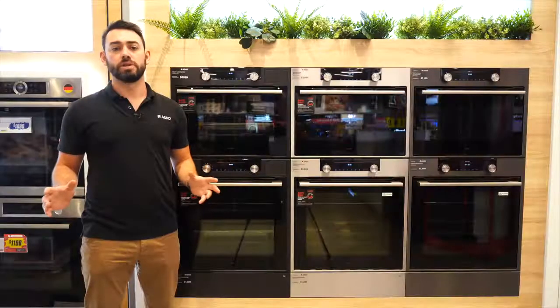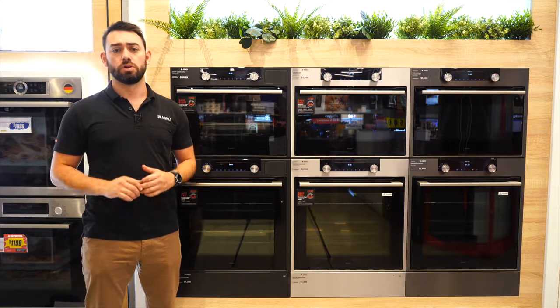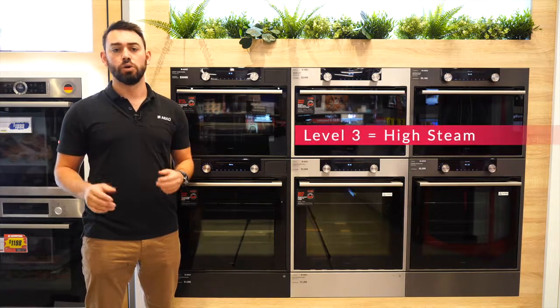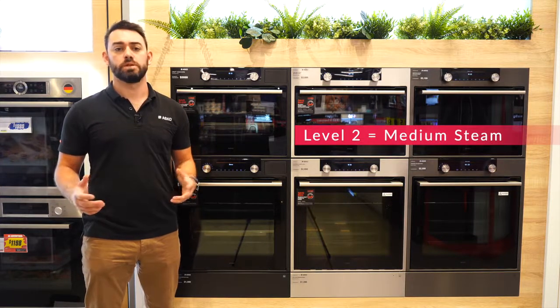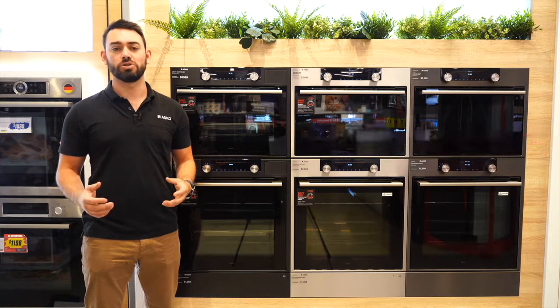Cooking in combi steam modes is quite easy. First, move the left dial to the combi steam setting, then select the level of steam — either one, two, or three. Level three is high steam, good for things like scallops, steaks and smaller chunks of meat. Level two is medium steam, good for things like reheating frozen meals, cooking fish and vegetables.